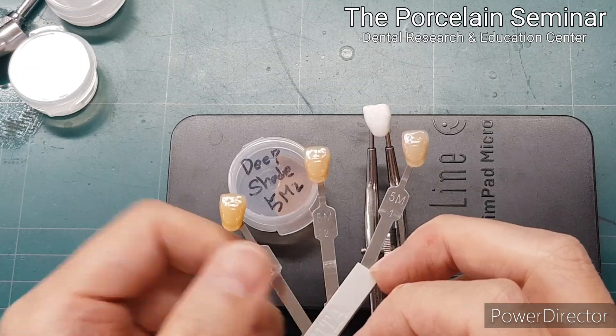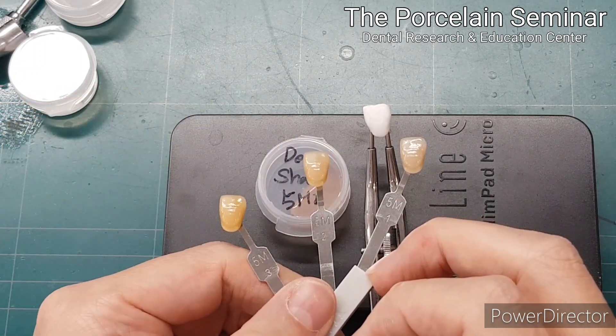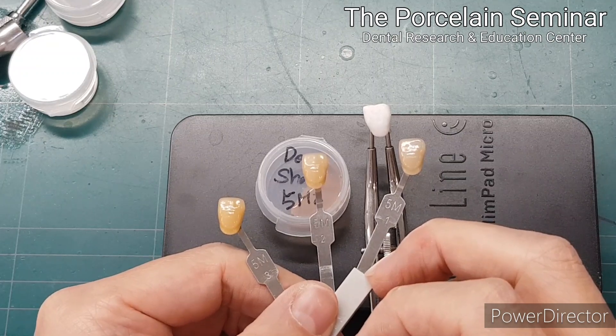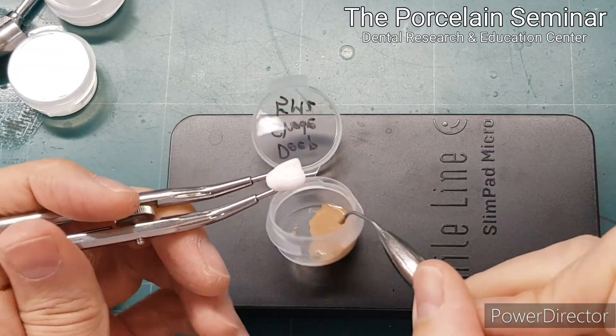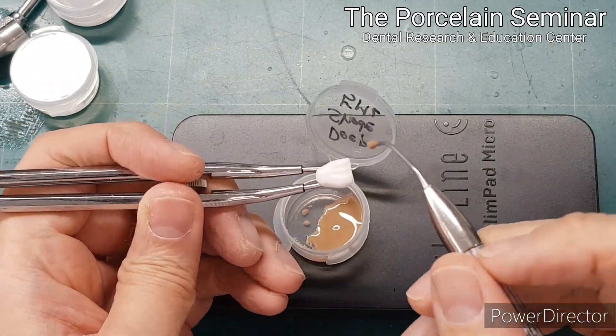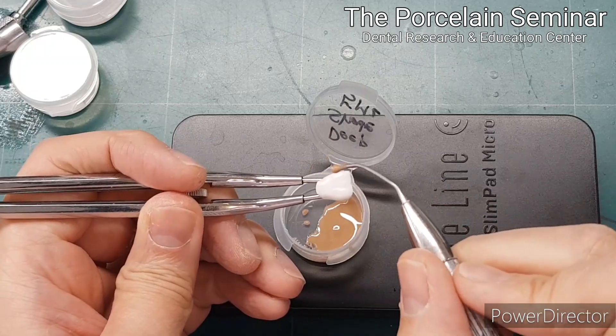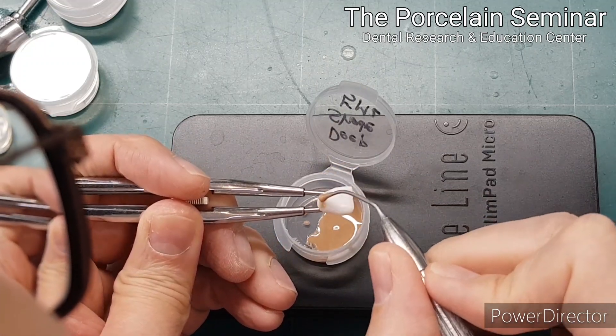If you look at the color of the color, I'm going to do a style of color. It's called Micro Buildup. I'm going to put it in a little bit.